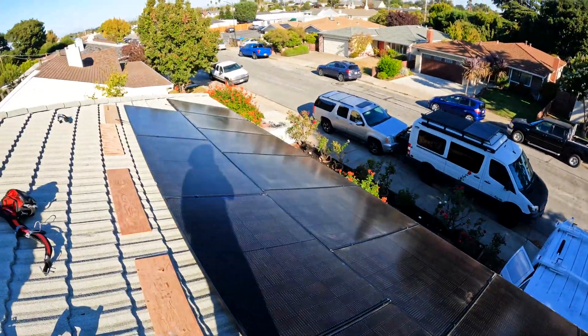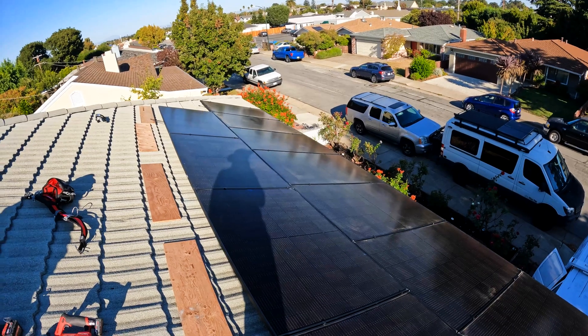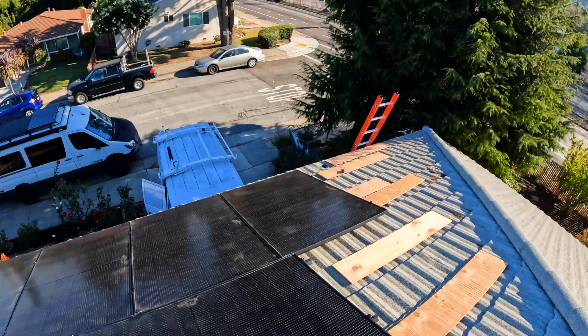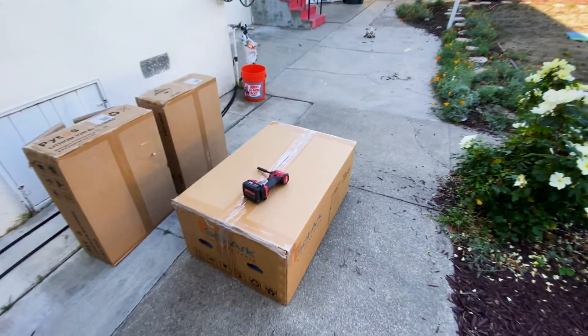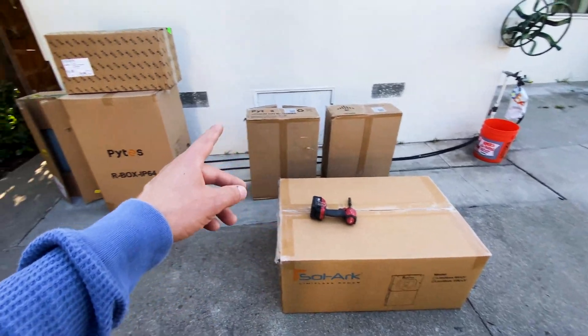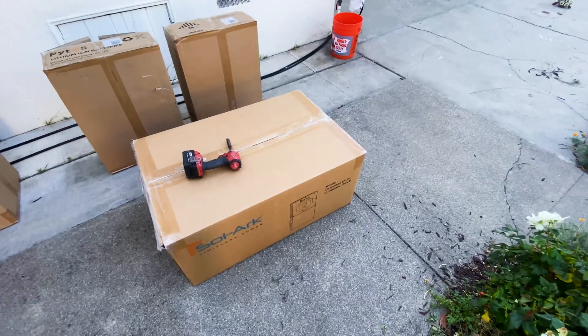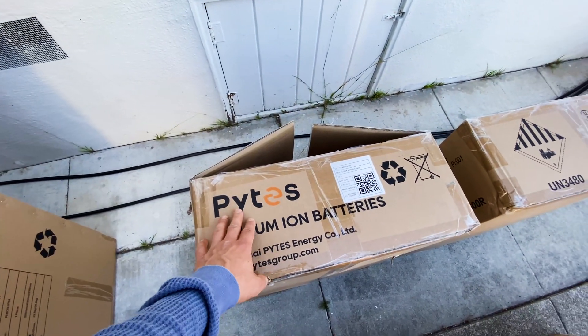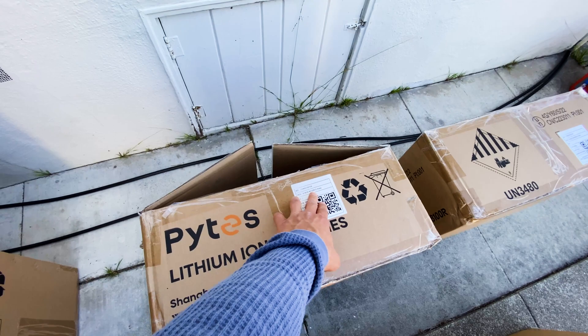So today was day two, and it took much longer to install on this roof. Today is day three of installation, and we're going to start mounting the inverter, batteries, and AC disconnect. For the inverter I'm using the Solark 15k, and for batteries it's going to be PITES batteries, server rack style 48100, which can do 50 amps continuous charge-discharge.